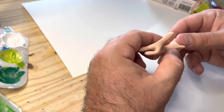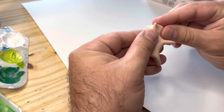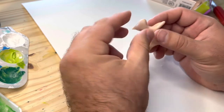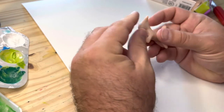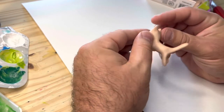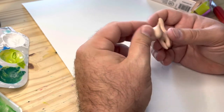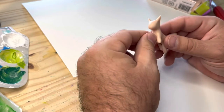Smooth that out a bit. Oh, I hear my cats fighting in the background — I just adopted a new cat and they are not getting along the greatest. No violence yet, but a lot of hissing. Okay, so now we've got the basic form of a cat.